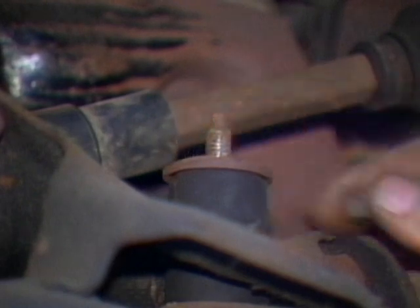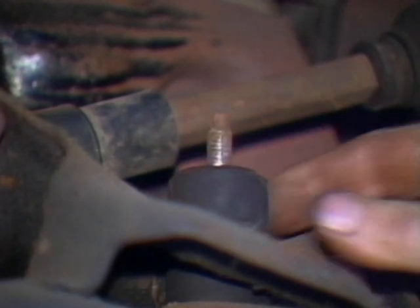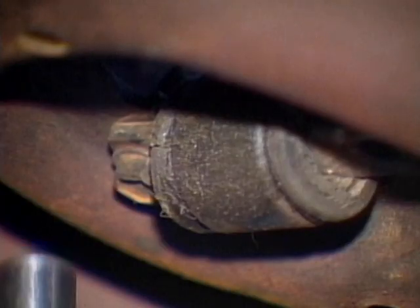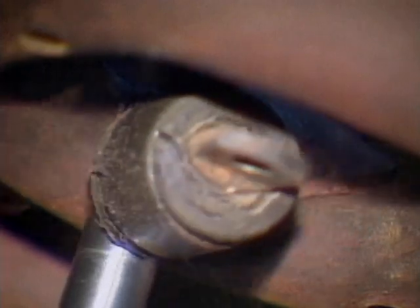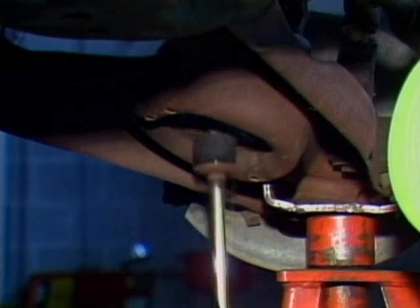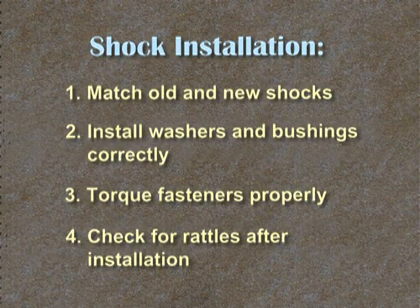To install new shocks, first unbolt the fasteners on one end of the shock. Slide off the washers and bushings. Unbolt the bottom of the shock. Then slide out the old unit and install the new shocks in reverse order of removal.